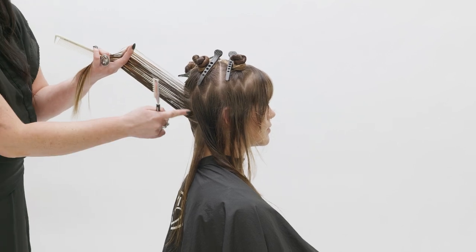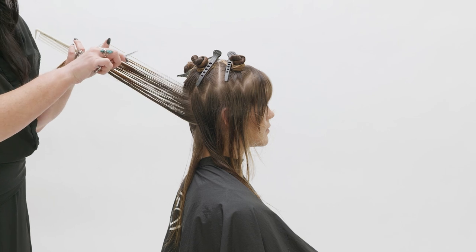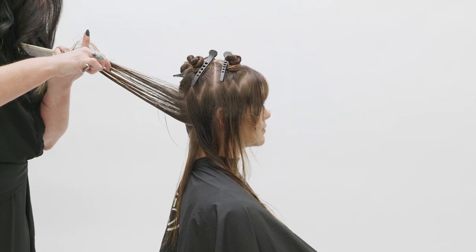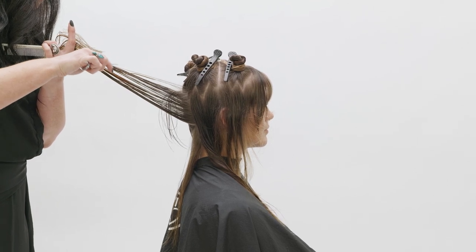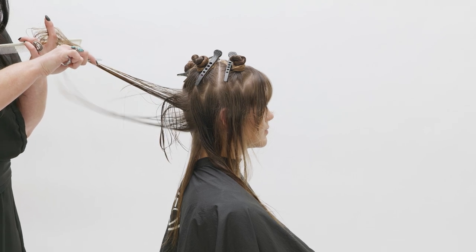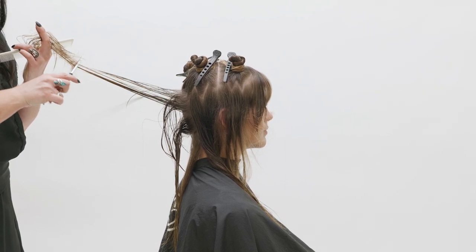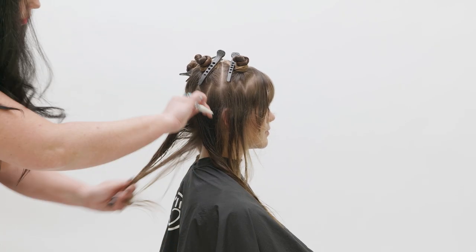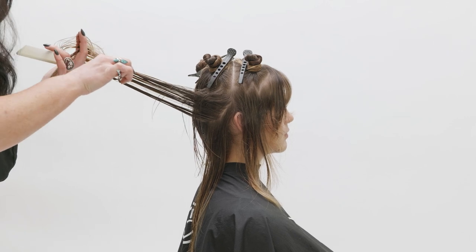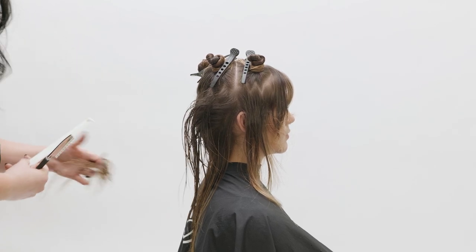Now we can move to the back. Working in a center back section, elevate the hair to 45 degrees above the horizontal 90. Using your razor, use long strokes to create a short interior, but let your hand slide through the section to retain length. Notice the blade is connecting with the top of the section, working consistently and smoothly. Moving from center back towards the ear, each section will be elevated and over-directed to center back — the same razor stroke and movement maintains consistency in the graduation.